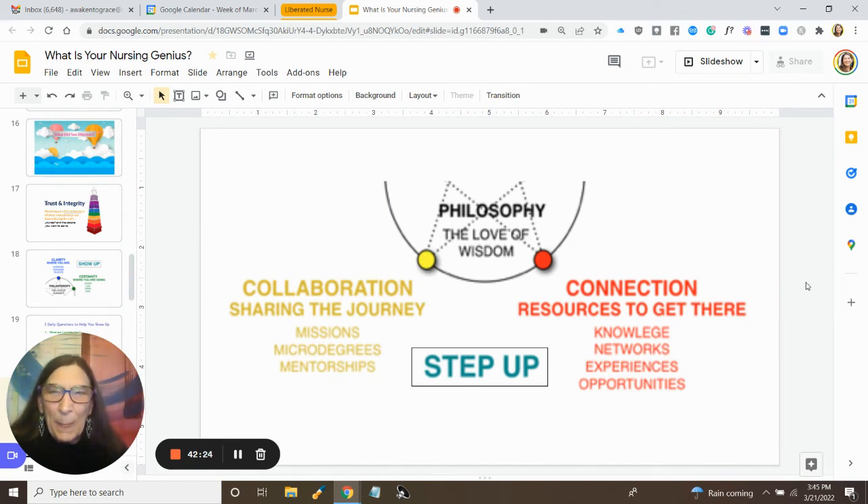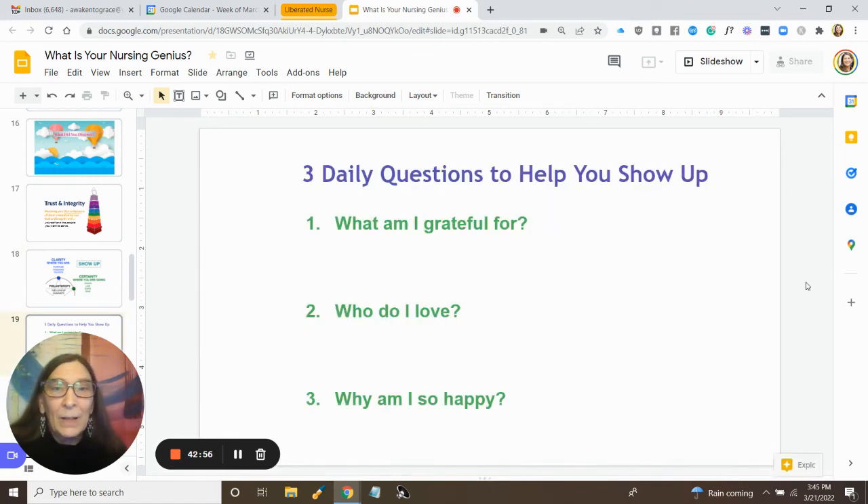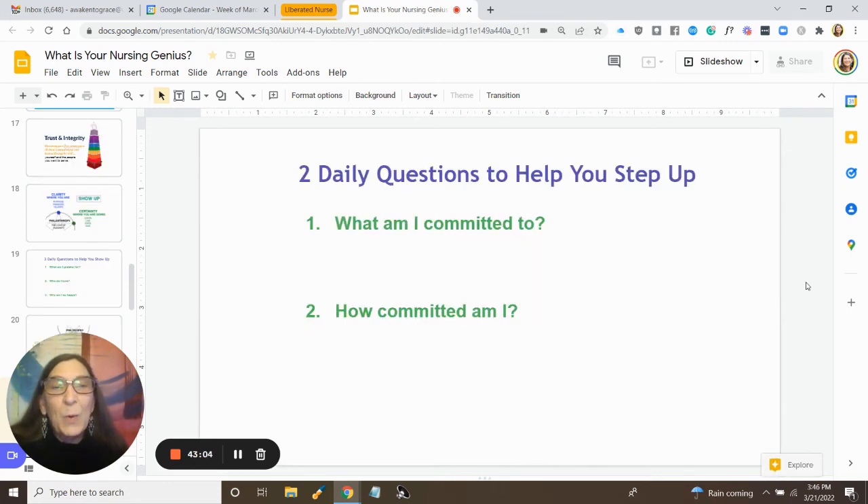The second action step is to step up — we get connected to the resources available to us and collaborate with others. Showing up is related to philanthropy, our love of humanity; we want to show up out of our love for people. And then we want to step up out of our love for wisdom. The questions that will help you step up are: What am I committed to? And how committed am I? Take a moment to reflect on those and jot some notes.